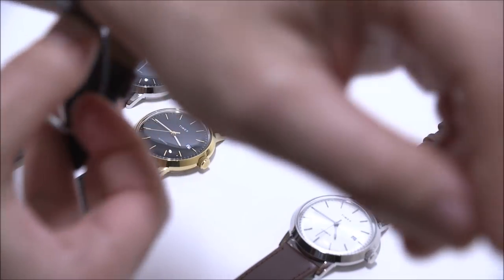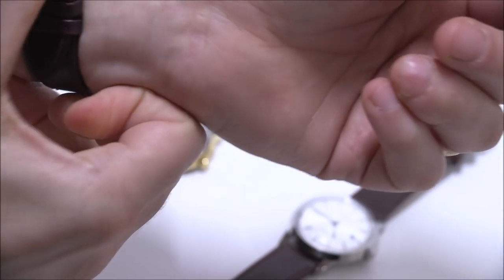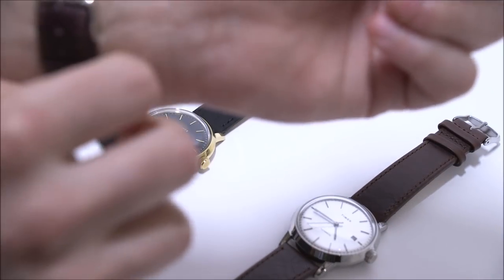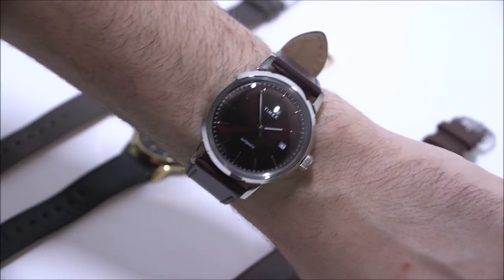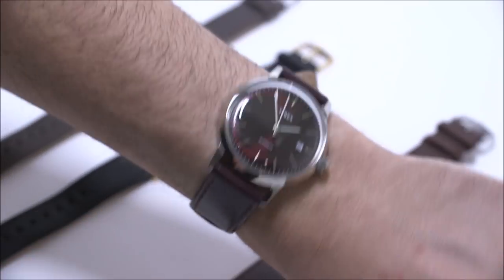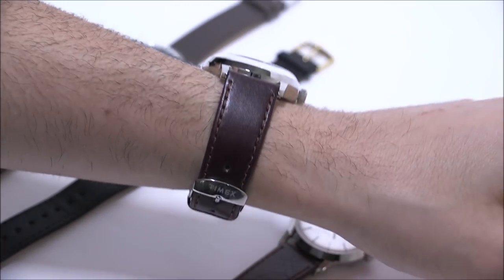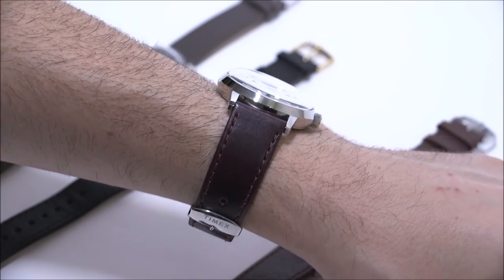They use really good leathers — again, considering the price point, there's probably not a lot else out there that has as good leather straps. Let's put the Marlin Automatic on. This has sort of the burgundy red dial that's a little bit metallic — I quite like it. Very good proportions. It's a little bit on the thick side, but again it gives it some personality.